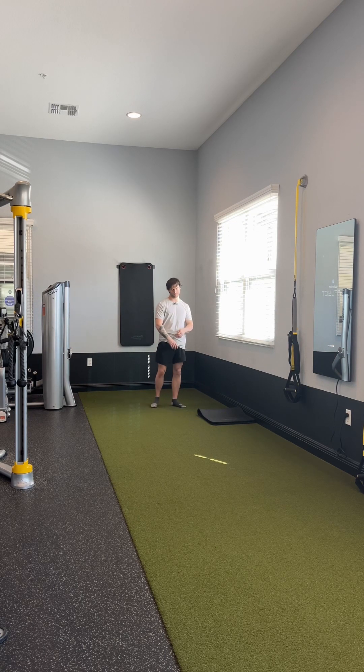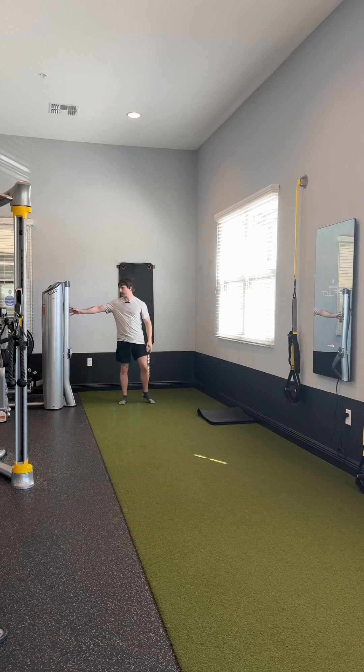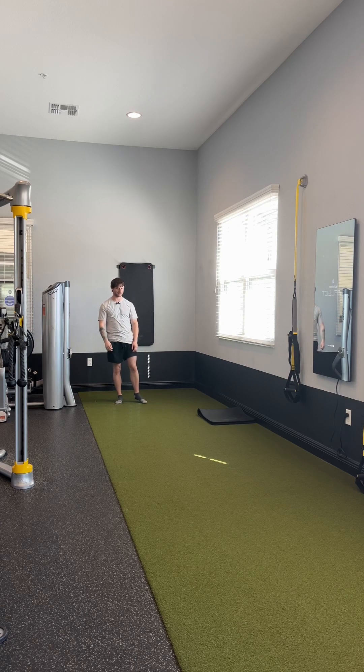I'm going to go over some balance sequence ideas. First, have something next to you to hold on to — just something nearby — so if you feel like you're about to lose balance, you have something to regain your balance and avoid injury.